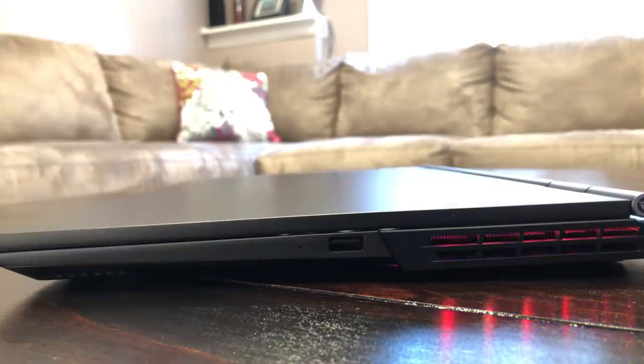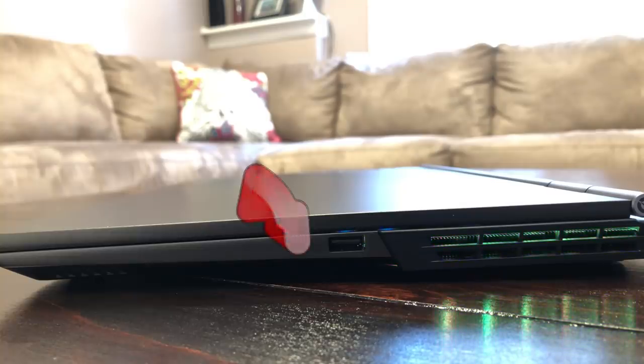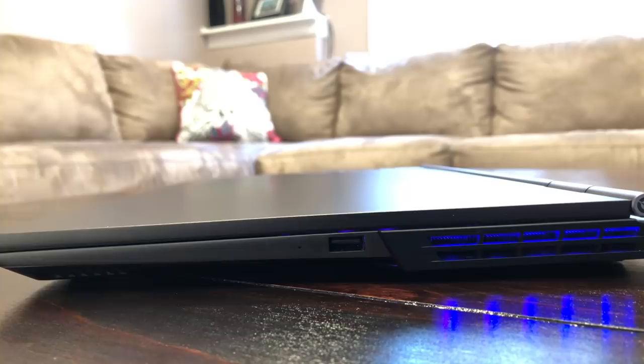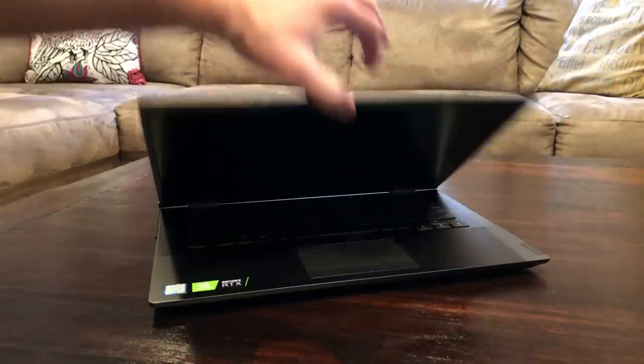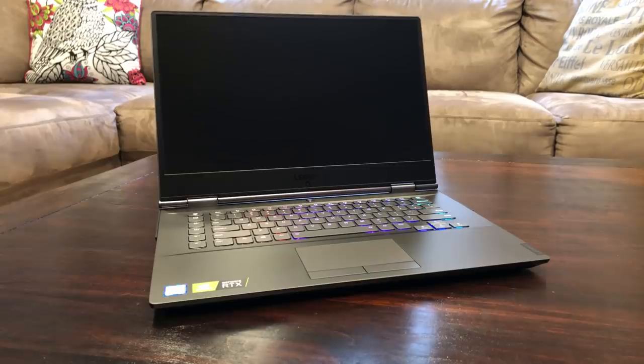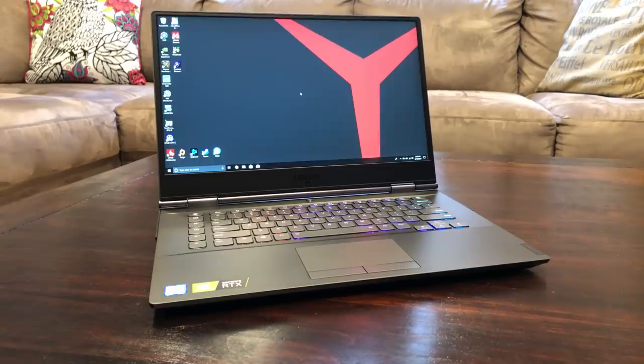On the right-hand side we have the Novo button — a pinhole that enables you to enter Lenovo One Key Recovery if the PC fails to boot normally — and next to that is a single USB 3.1. Opening the Y740 with one hand could not be easier; perhaps a little too easy — could this wear over time?